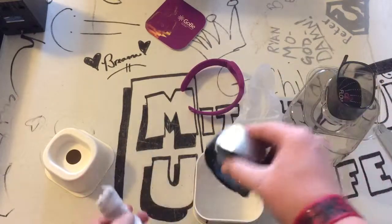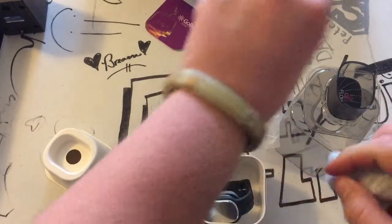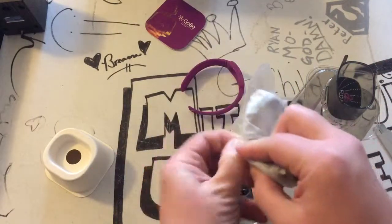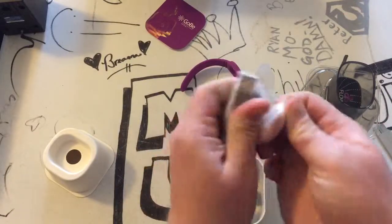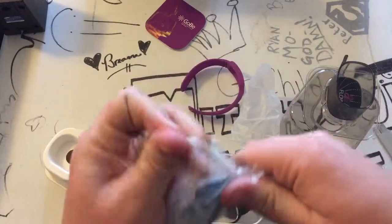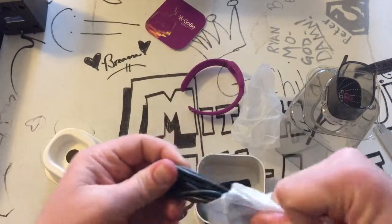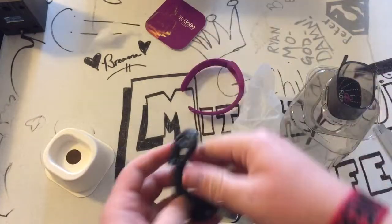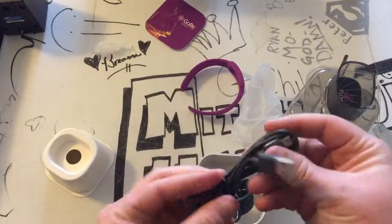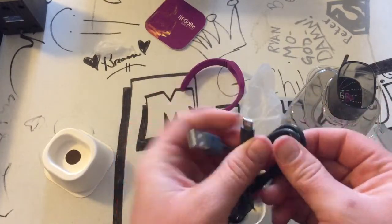Yeah, you could probably charge that. I like how this one's waterproof too, so you can swim with it. This one's water resistant, but it's getting all rusty — the little screws on the inside. Yeah, this is just a charging cable, it looks like. We got a charge cable. Looks like it's a micro USB, so that's nice. I already have some of those. Just plug it into the base.